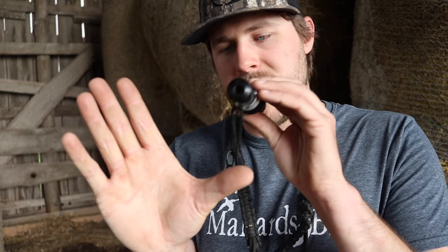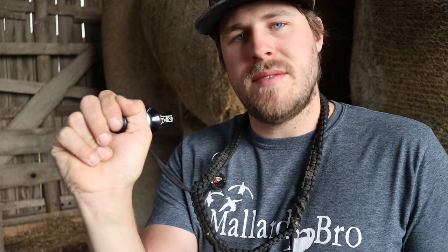How to hold a call: make this hand, put your call there, wrap your thumb around, put these two fingers down, and leave these fingers here to help tune the call. Think of this as a duck's mouth — you open and close it as the duck is quacking. The greeting call is five notes and you do the same thing as the quack, just multiple times in a row.